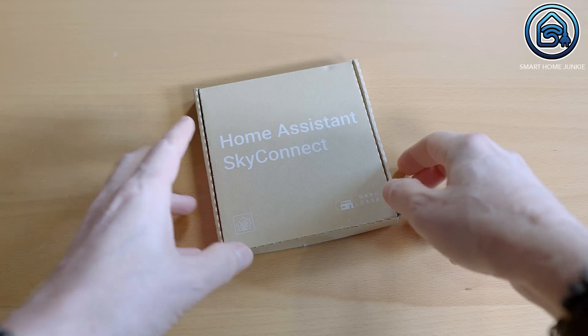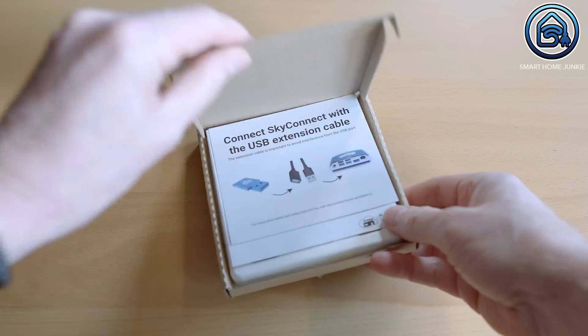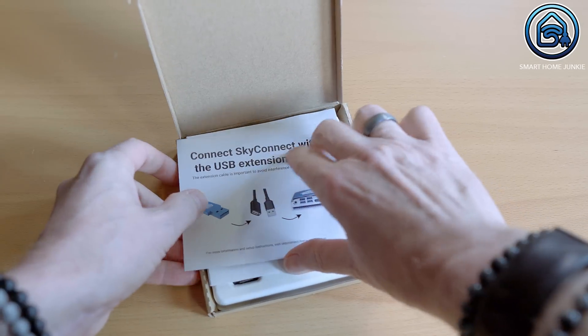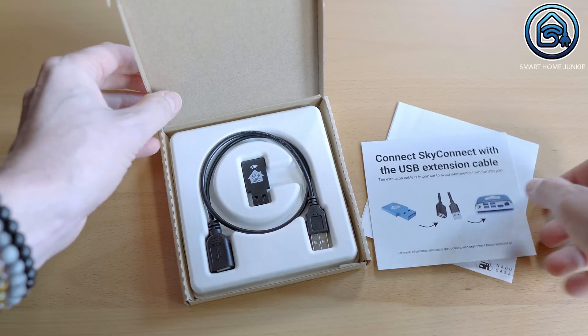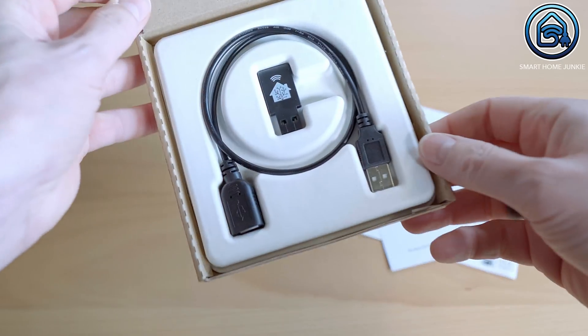This little device is the new Zigbee and Thread coordinator which is developed by Nabucasa. I got the limited black edition but the common version is blue. Nabucasa also delivers a USB extension cable with the package, because connecting a Zigbee dongle to your Home Assistant server works best if you use an extension cable because of interference issues.